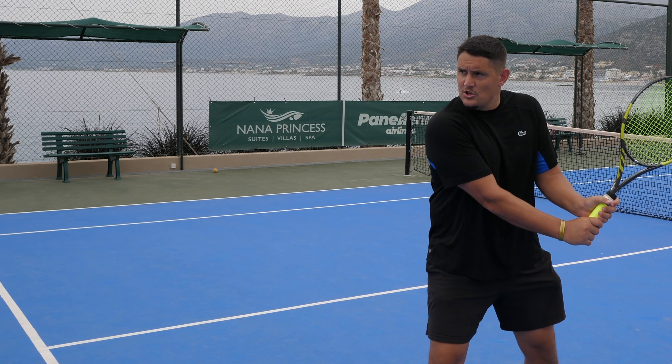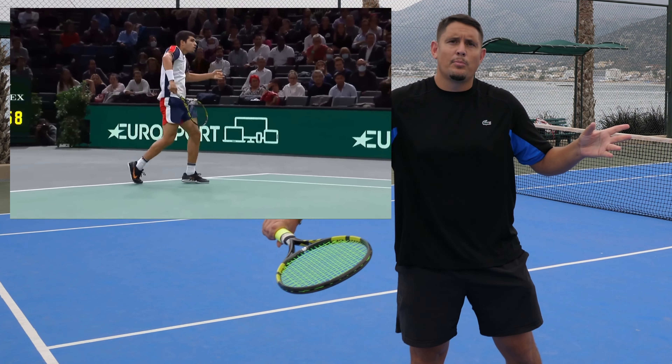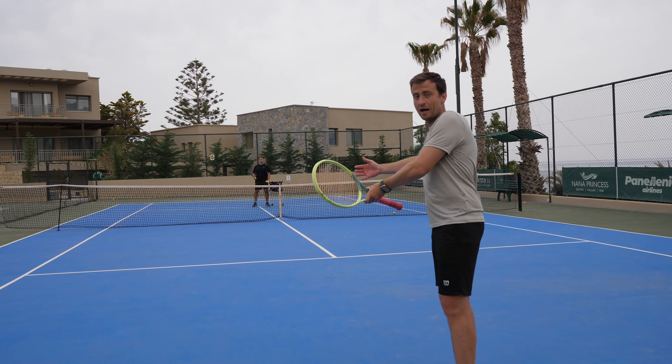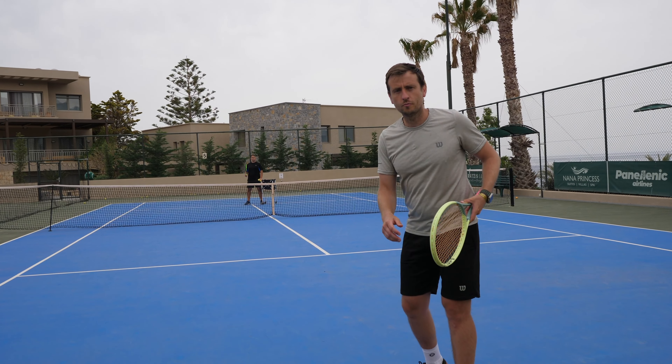We see this often with Alcaraz on the backhand side — he's in that power position and at the last second he takes the top hand off and catches the ball on the strings to hit that drop shot. Let's look at the disguise: I'll even hit one normal backhand and then a disguised one so you can see the difference.